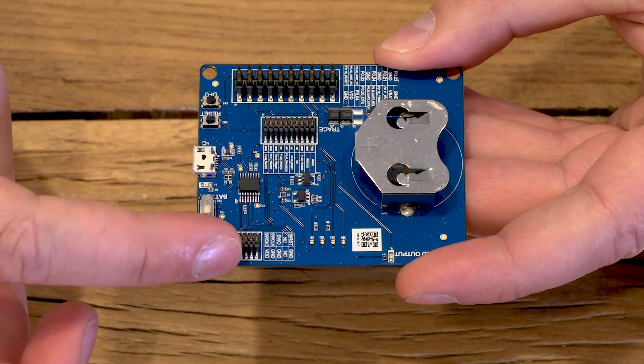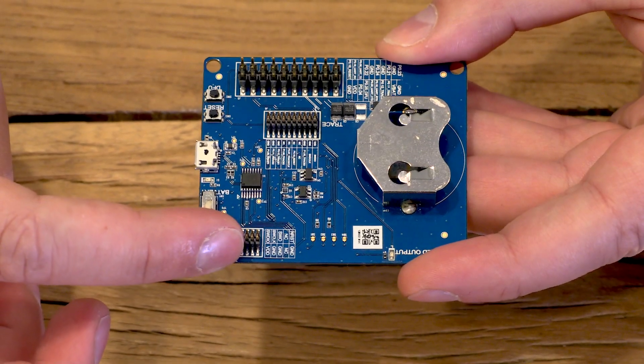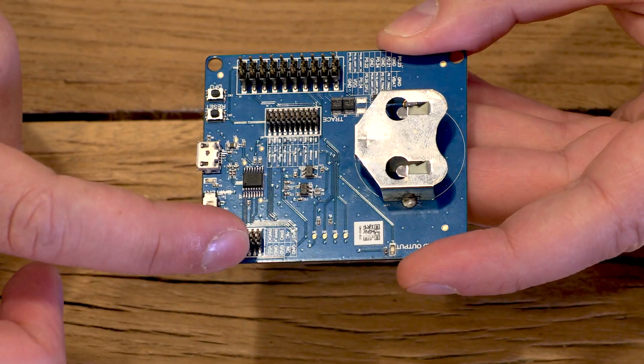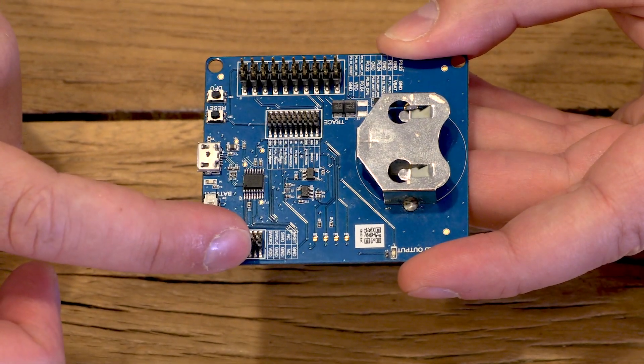This is the serial wire debug. If you're developing programs later on, we suggest that you buy a J-Link programmer and use this header to flash.